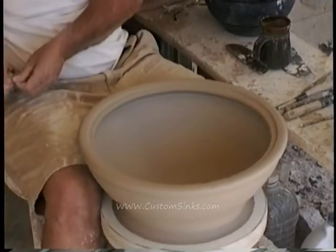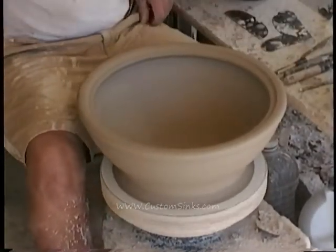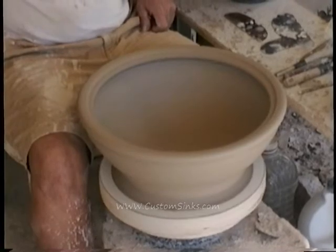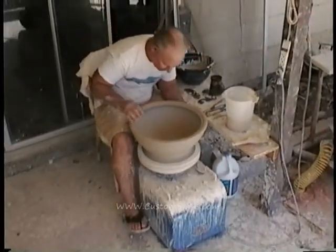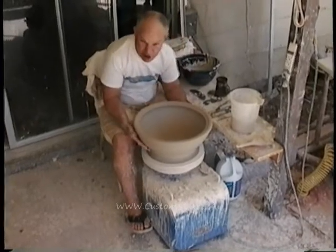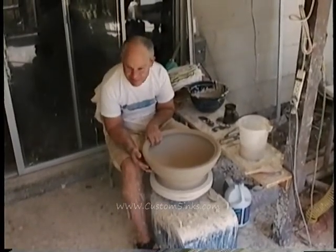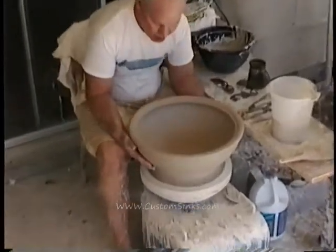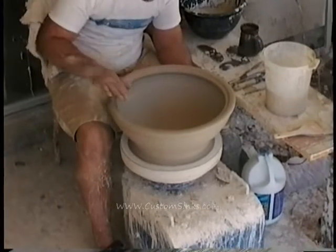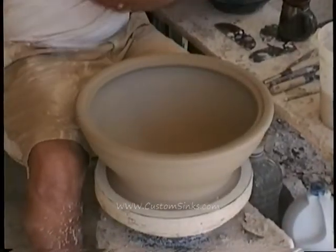Now it looks pretty good. A little coffee here — I recommend Pete's from Berkeley. Only the finest potters use Pete's. I know Starbucks is probably an acceptable alternative to some. Probably not. So, I have a nice smooth surface here. I've forced the sand on the inside, and now I'm ready to put a slip on.